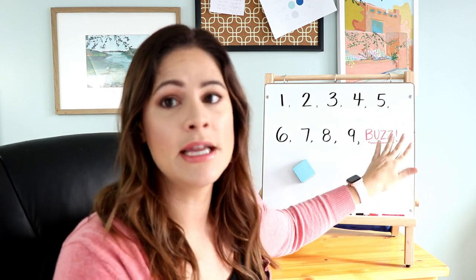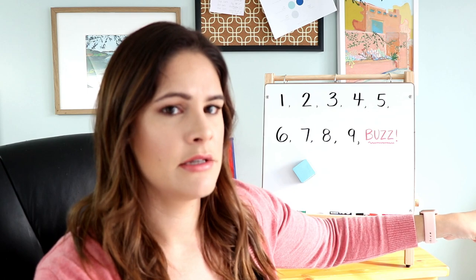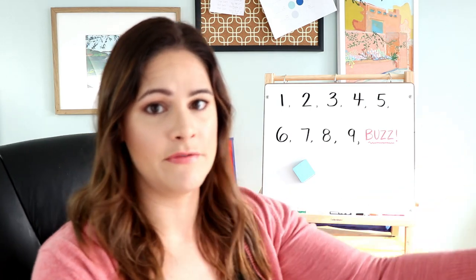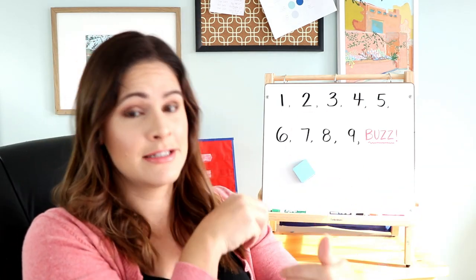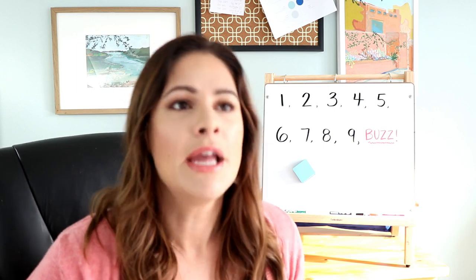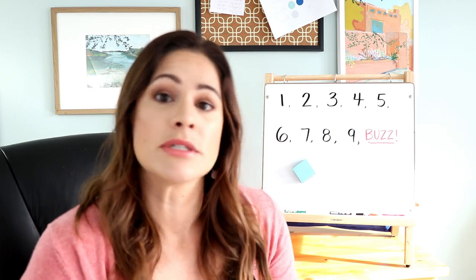When a student says 'buzz,' the next student then sits down. So they'll sit down, and the next student continues: eleven, twelve, thirteen, fourteen, fifteen, sixteen, seventeen, eighteen, nineteen, buzz — then twenty-one, twenty-two, twenty-three. It takes a little practice but students tend to love this game. If you start with a different student every time, you have a winner at the end — the last person standing.